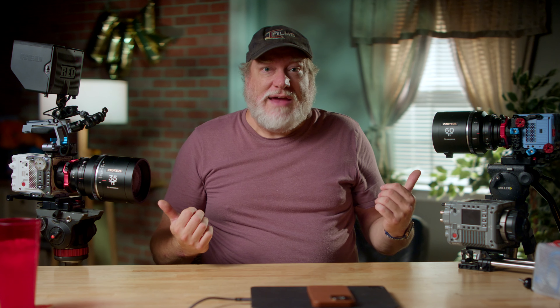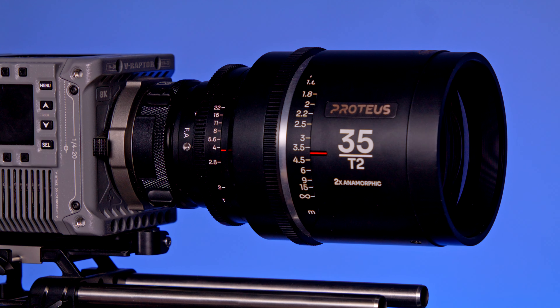So, first off, these Proteus lenses are 2X anamorphic Super 35 and are available now in 35, 45, 60, and 85mm focal lengths, with 20, 28, 100, and 135mm focal lengths coming later this year. Flare options are blue, amber, and silver. The two lenses I have here are the 35 and the 60 with the silver flare.